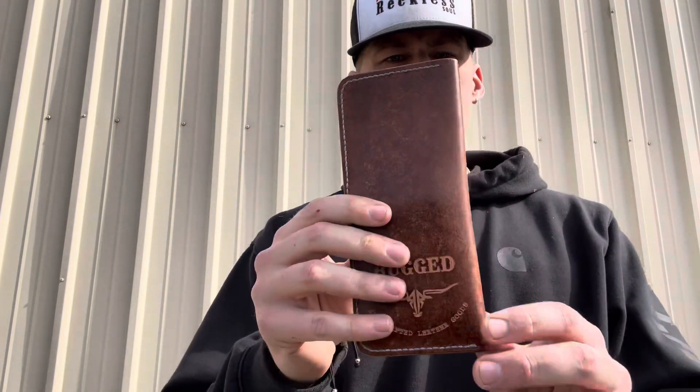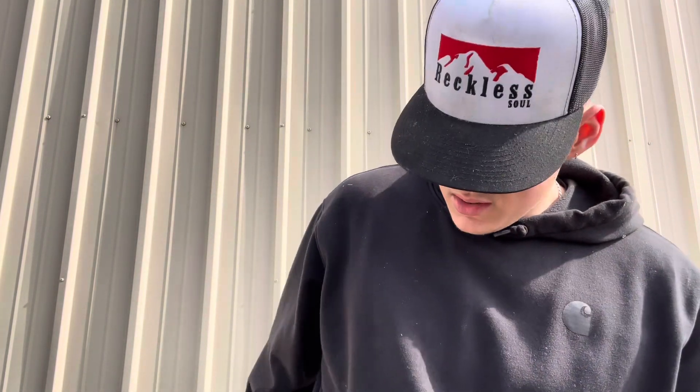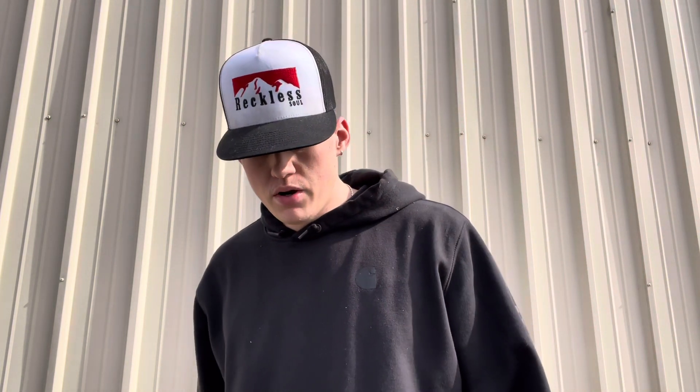Starting everything off, I've got my Rugged TX long wallet here — still rocking this thing, loving it. Beautiful leather. Go hit up Rugged TX on Instagram for some good leather products. I've got some events coming up in Texas soon. I've been talking to them, working on a little prototype for a pocket organizer. I'm gonna send them out a flashlight tomorrow and hopefully get everything going — got the blueprints and everything. He's working on something cool.